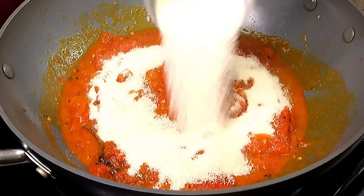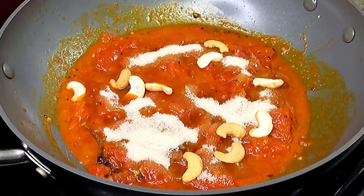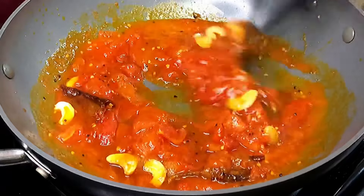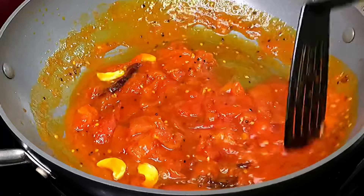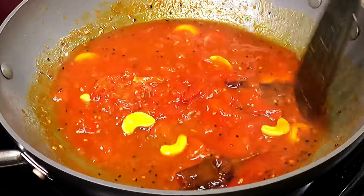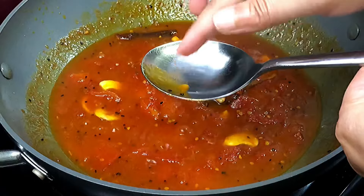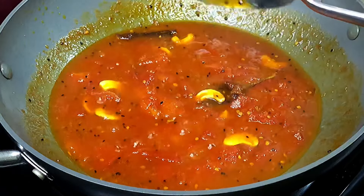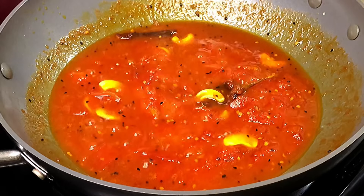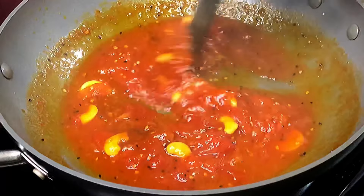Next add half a cup or 100 grams of sugar — you can add more if you like it sweeter — along with seven split cashew nuts. Start stirring; the sugar is going to melt and very soon, just like magic, your tomato chutney is going to start to look bright red in color. Just after the sugar has melted, the chutney will have a watery, thin consistency, but keep stirring for about three to four minutes and you'll find that it starts to become thicker as the sugar solution thickens.